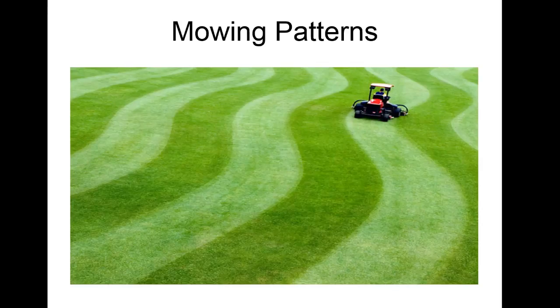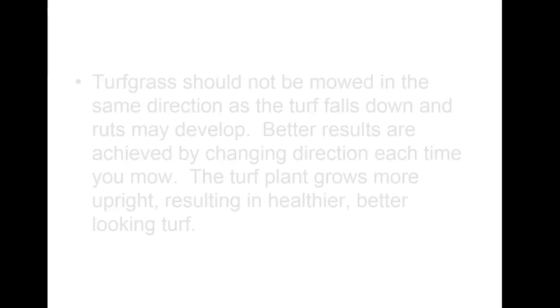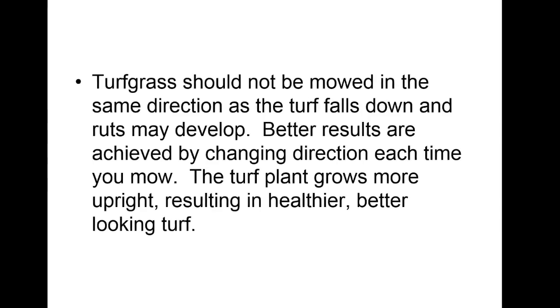Turf should not always be mowed in the same direction — the turf will lay down and ruts may develop. Better results are achieved by changing direction each time you mow. The turf plant grows more upright, being healthier and better looking if you change direction. It's a lot worse when you have grasses with rhizomes or stolons — stolons creep along the surface, and if you don't keep changing direction you get big patches that all lay the same way.